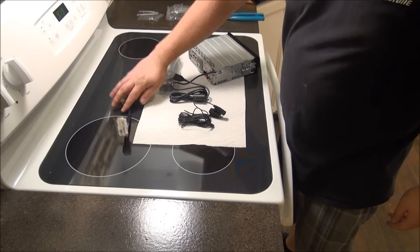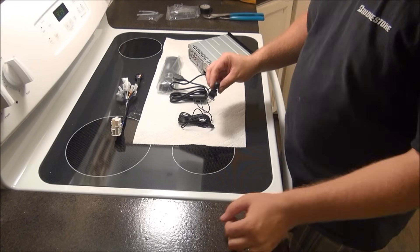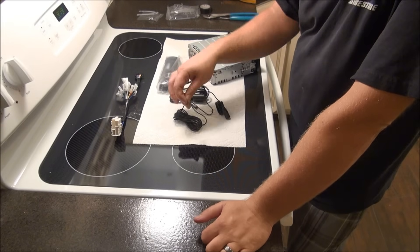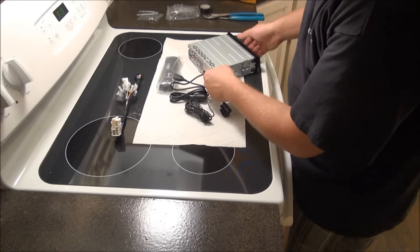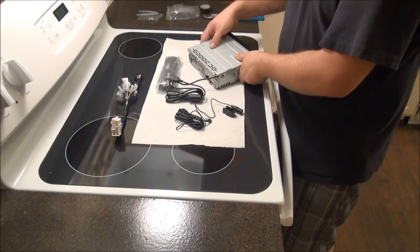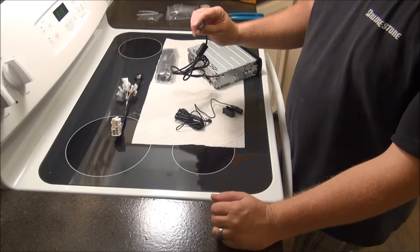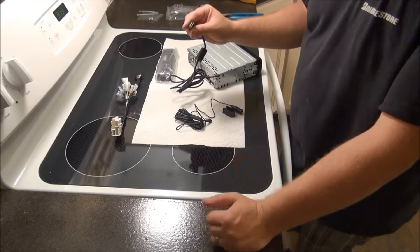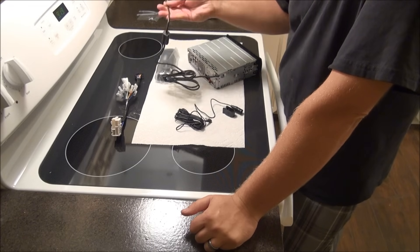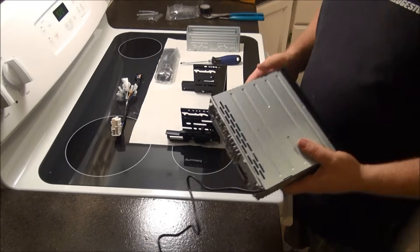Now that you have the harness wired, let's talk about the rest of the connections. Since this radio is Bluetooth and does hands-free calling, we put this microphone above the rear view mirror and run this wire down the pillar — it actually just plugs into the back of the radio. This radio has USB ports both on the front of the faceplate and also a rear USB. Some people choose to route this over to the glove box or somewhere else in the vehicle.